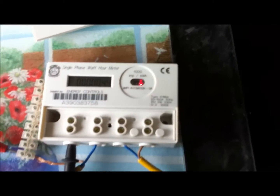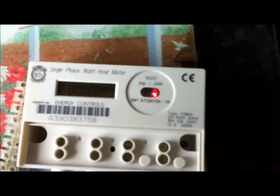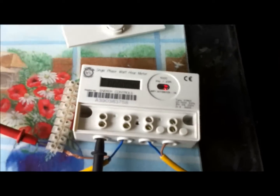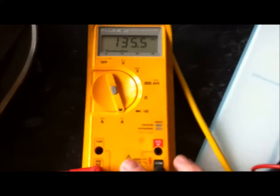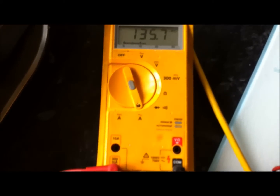Welcome back. Curiosity got the better of me — I wanted to see how much current one of these MP5196As actually takes. At the moment, I've got all four of them connected up still, connected in series on one of the inputs, to my multimeter here, which can do milliamps. I've got it set on the milliamp range.